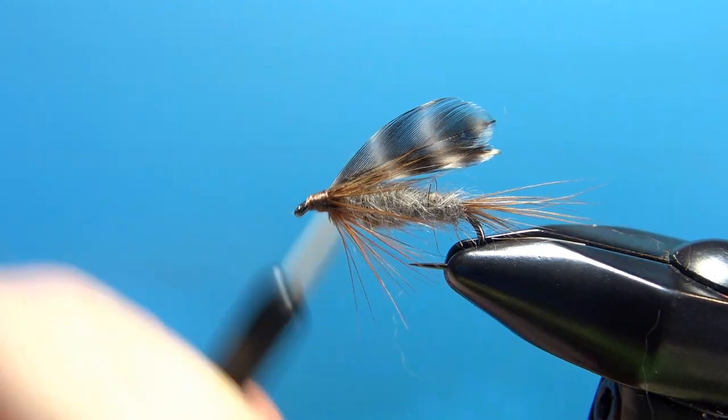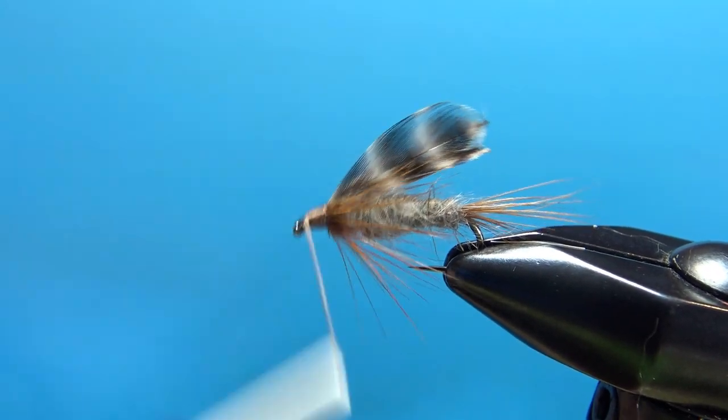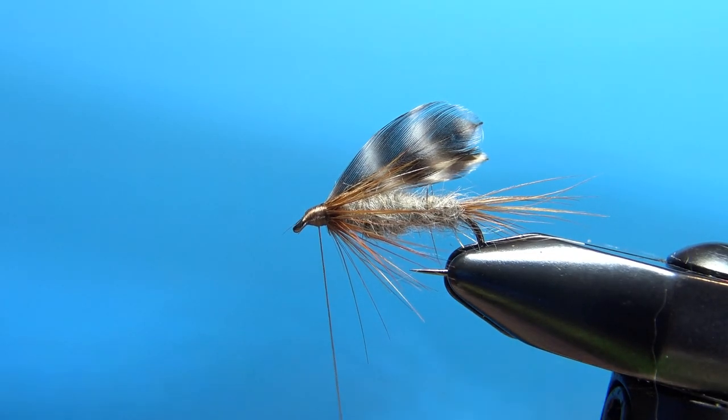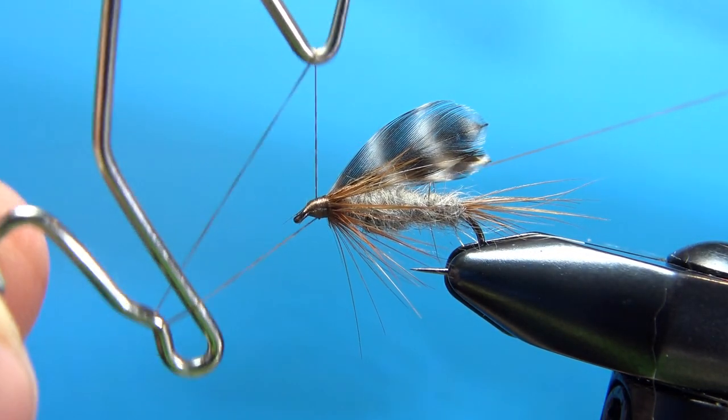We can bury it or ignore it — it is a nymph so you don't have to worry about a tiny head. I think that head is just about right, so I'm going to put a five-turn whip finish on it and then we'll worry about the cleanup.